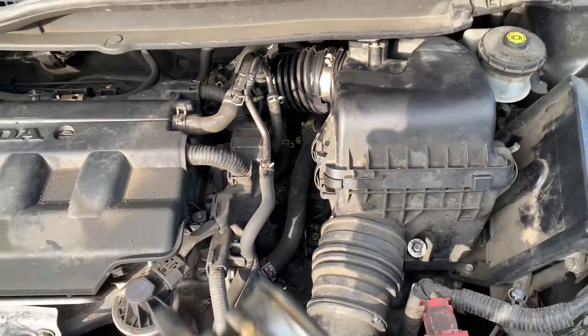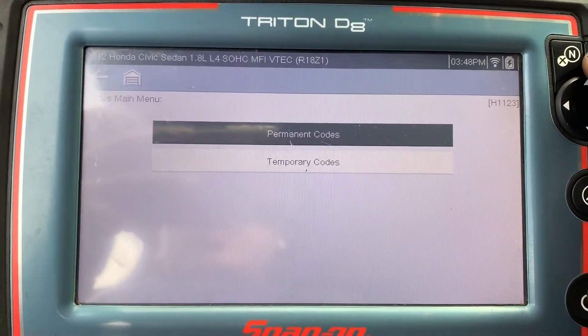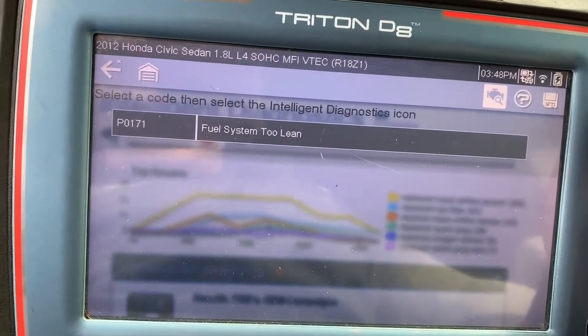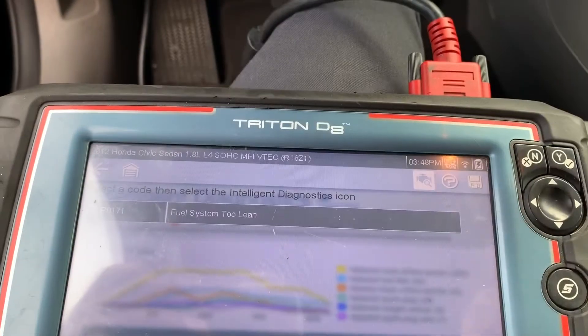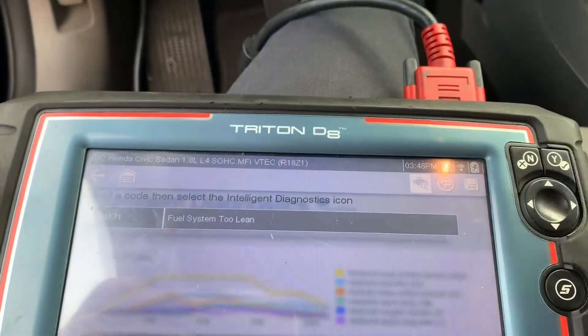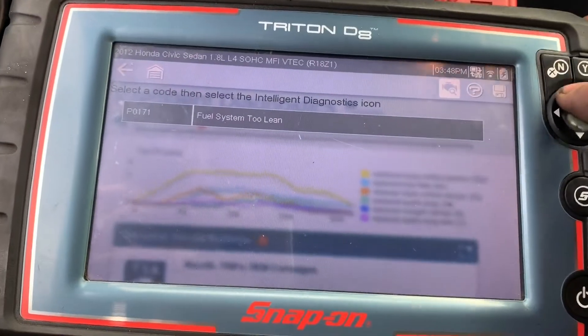I'm gonna show you the code — permanent code: FUEL SYSTEM 2 LEAN. There's more air than fuel, which is a vacuum leak, and that's why the air boot is ripped in the middle. You can see there's a check engine light right there, and I'm gonna clear it.